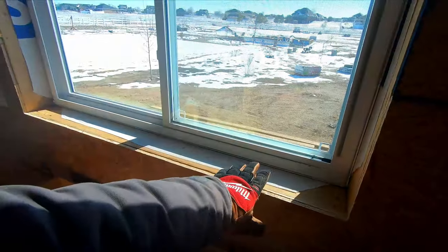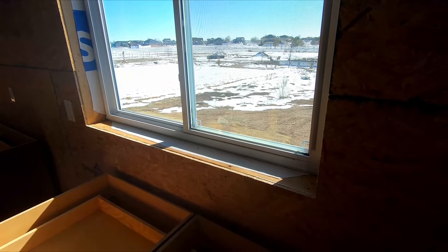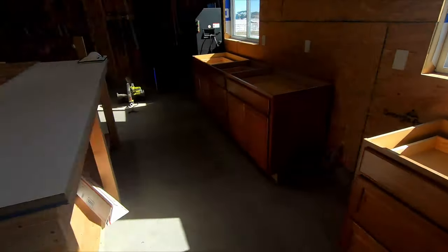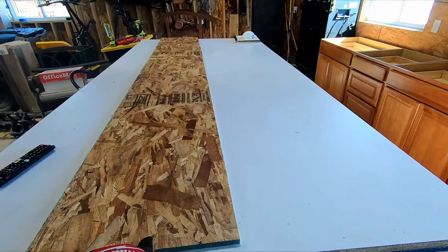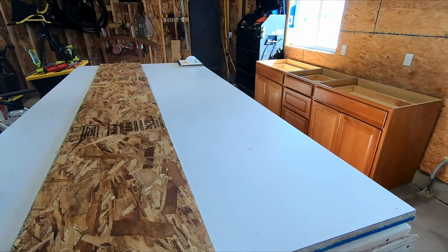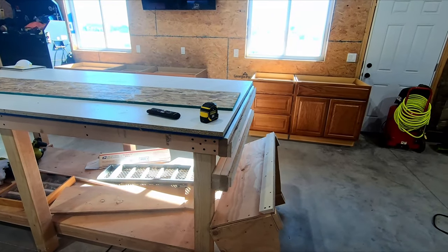First thing I want to do while I can still move the cabinets around is come in here and make a window trim out of some scrap OSB I still have laying around. It'll be easier to get in there when I can move the cabinets. The gap in there is about four and three-quarter inches, so I'm going to rip these on the table saw.